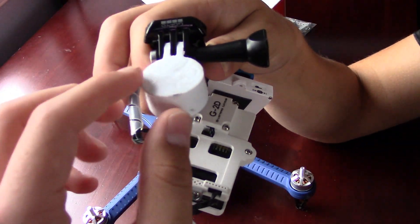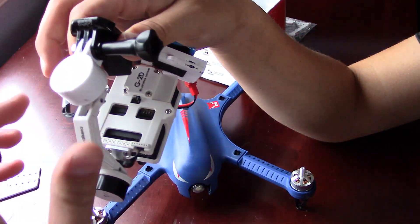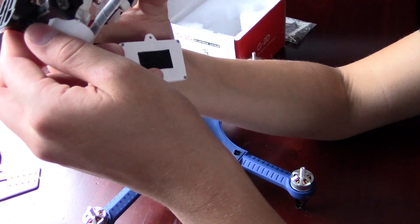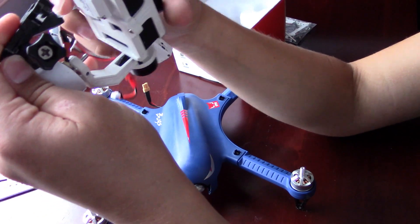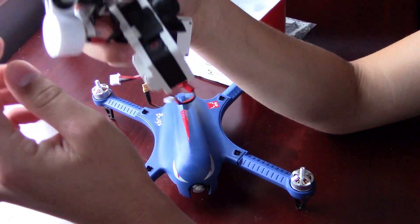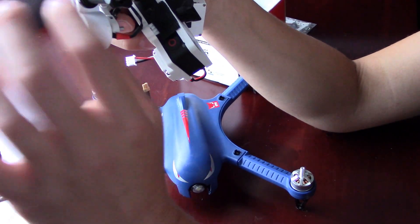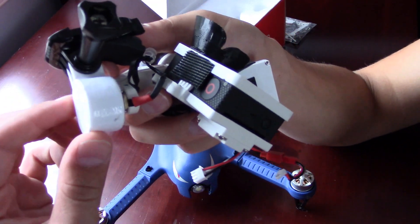I don't know how well you guys can see that — this thing right here — but this basically eliminates the entire mounting system. I'll provide the link in the description. I did not make this myself; this was created by somebody else, and this is one of the best things I've 3D printed so far because of how useful it is.